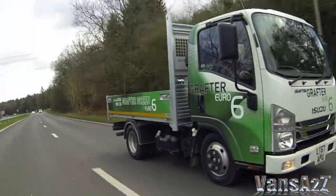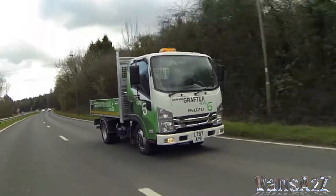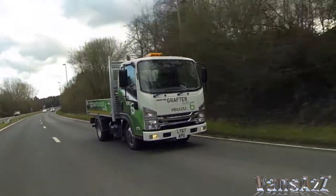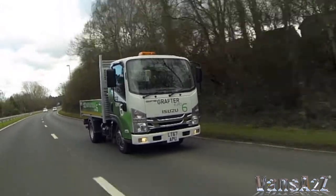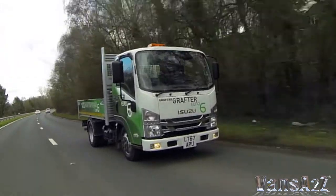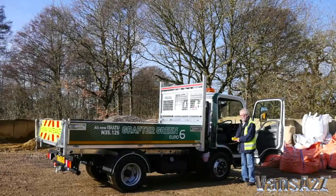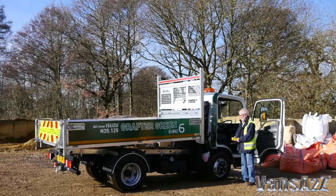Available with a choice of two wheelbases, Grafter Green chassis cabs are lighter than their predecessors and consequently provide much improved body payload potential. They have already been integrated into Isuzu Trucks' drive-away pre-bodied program, with both tipper and drop side variants available from launch.